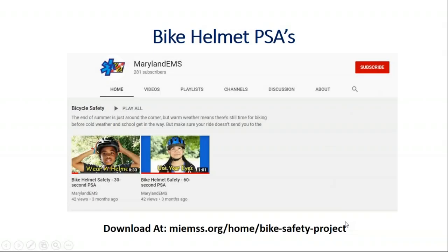As you can see, they're available on YouTube and you can download them and use them in whatever way you want to.